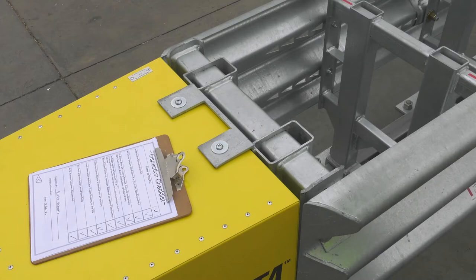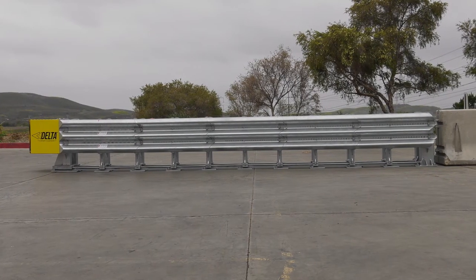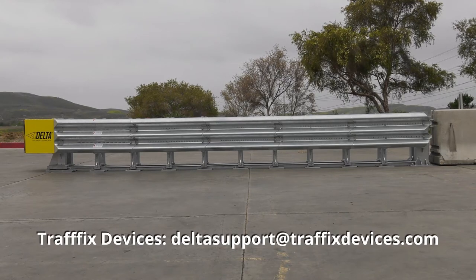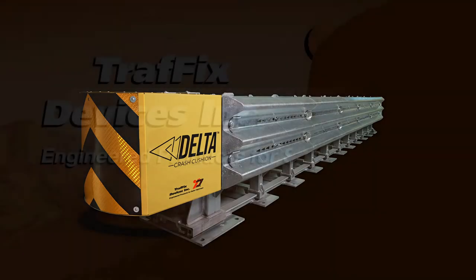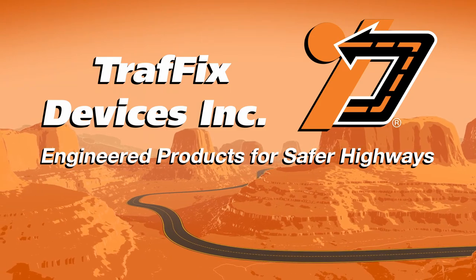After installation, forward a picture of the inspection checklist, site location, and photographs of the finished installation to Traffix Devices Delta Support at TraffixDevices.com. Thank you for choosing the Delta Crash Cushion from Traffix Devices — engineered products for safer highways.